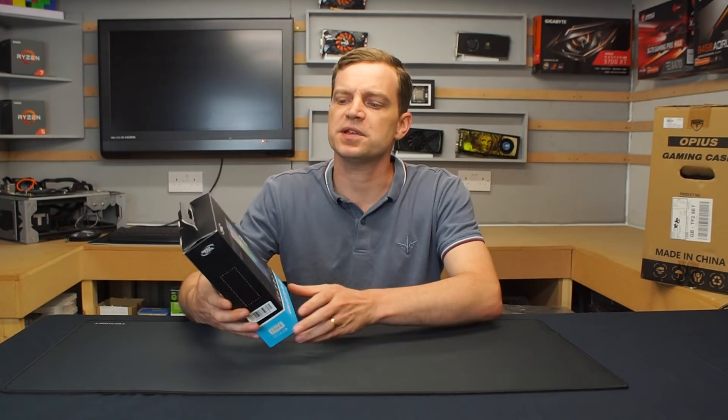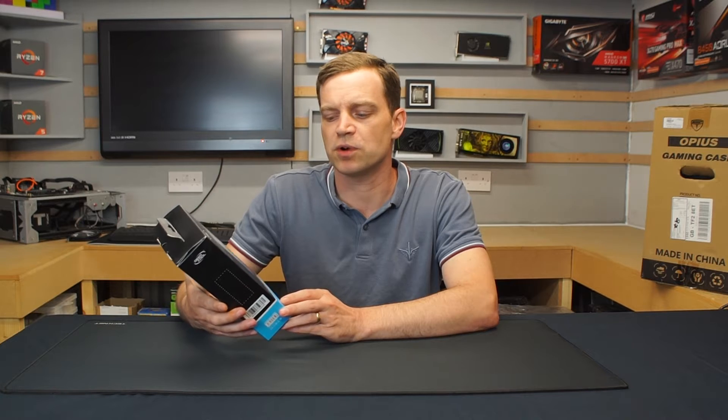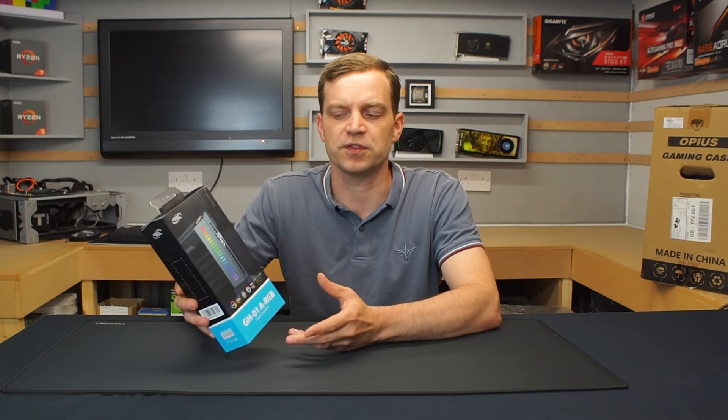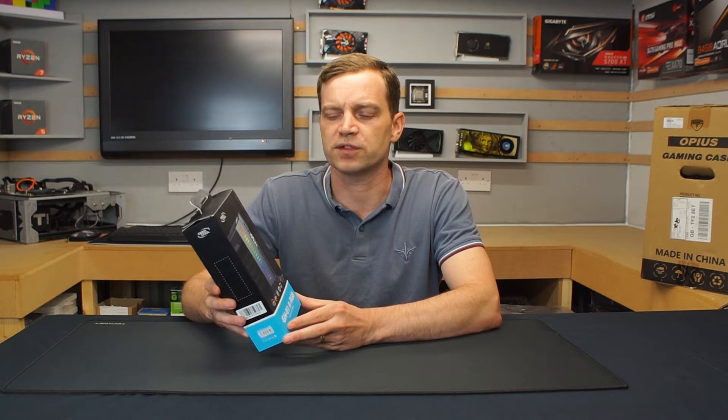The bracket I managed to pick up is a Deepcool GH01 ARGB. Now it wasn't the cheapest, although it was low priced — £13 on sale from £15 — but it was one of the most unique ones I could find and I thought it looked pretty good, so why not give it a go.